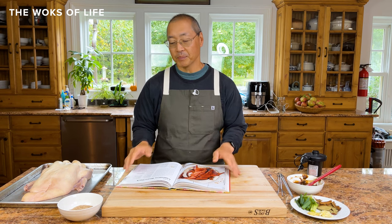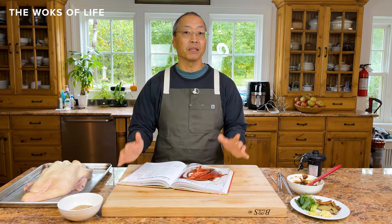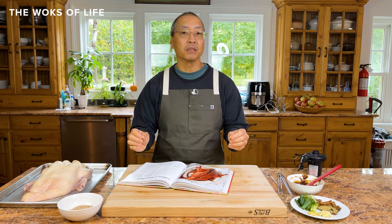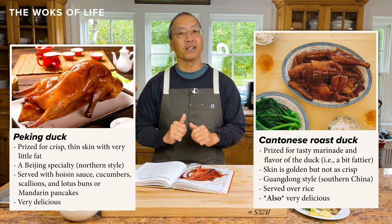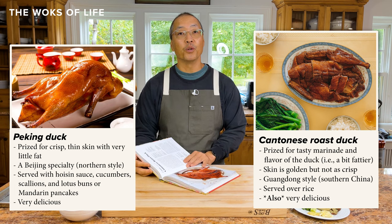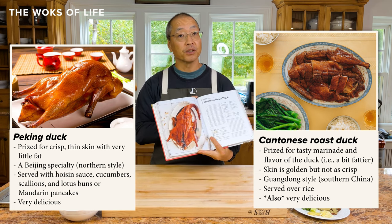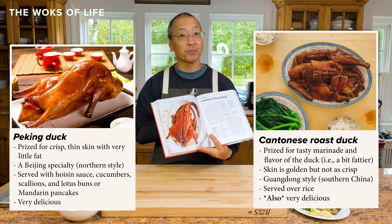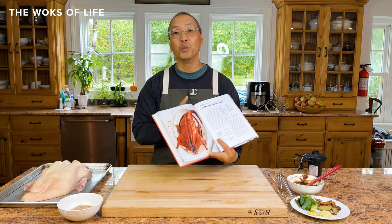A Cantonese roast duck is different than what most people think. Some people think it's a Peking duck — they think they'll get crispy skin. But Peking duck is a different kind of duck; it's all about the crispiness, roasted in a wood oven. This Cantonese duck is super fragrant and super delicious, but it doesn't have crispy skin. And I promise you, if you know that ahead of time, you won't be disappointed.